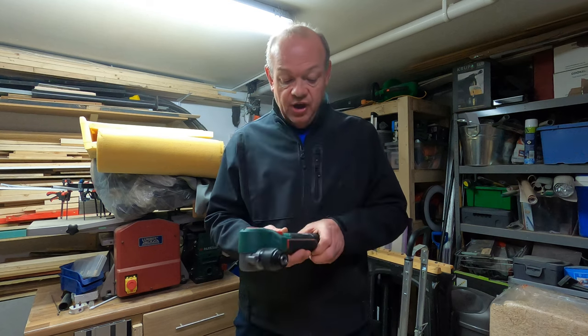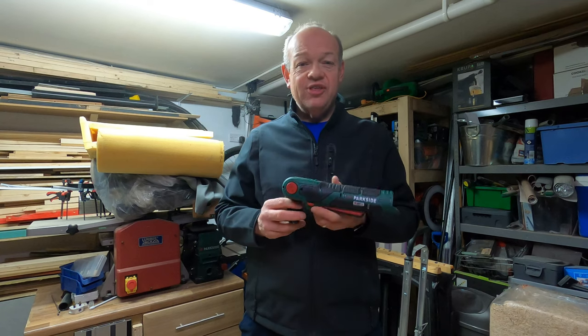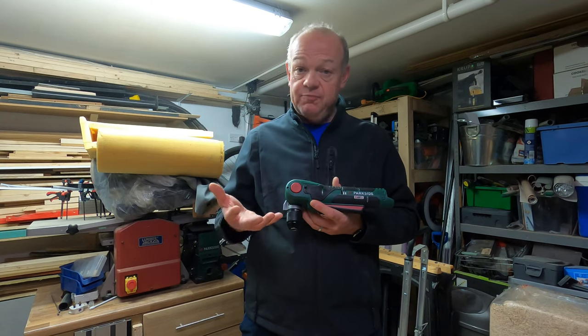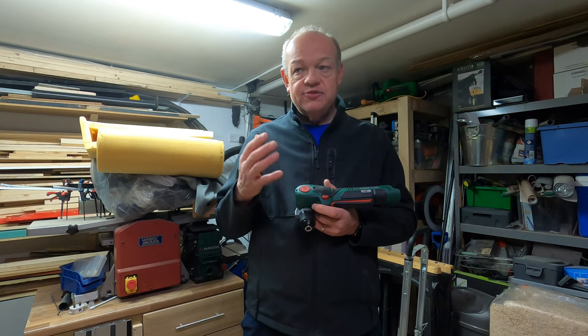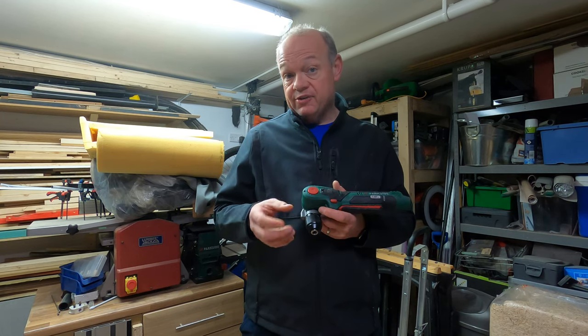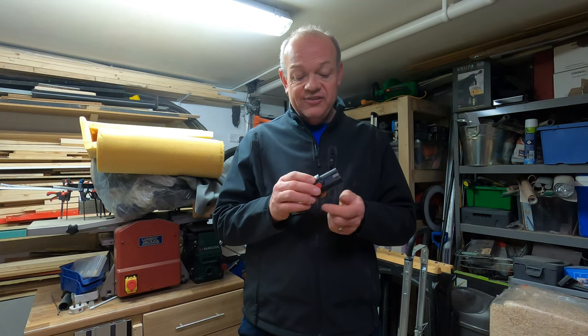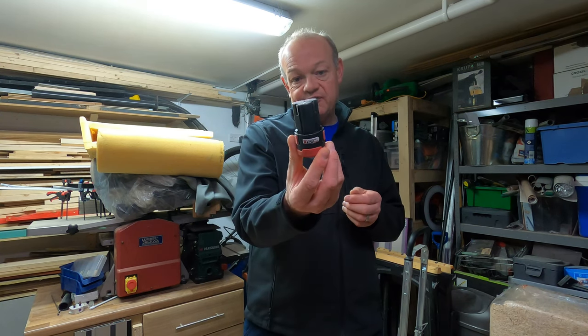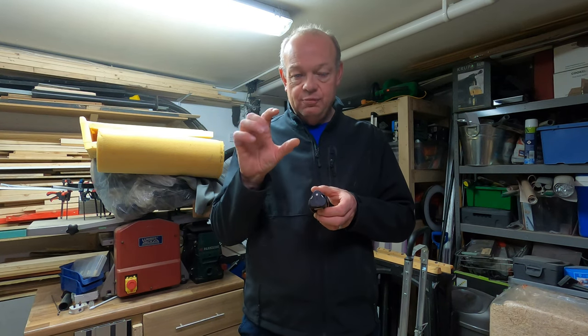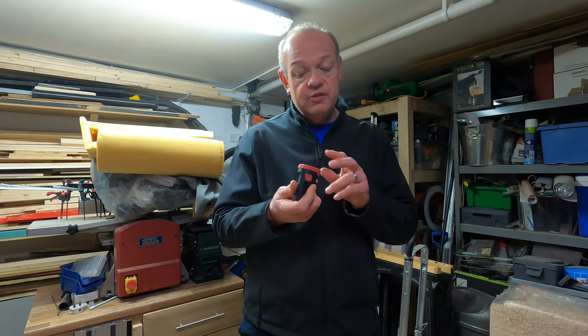Parkside has what is called the Parkside X-Team — basically their brand name for their set of batteries. All the major brands — DeWalt, Makita, Bosch, Festool — have their own branded battery packs. The unique thing about the Parkside ones is the shape is quite unusual. This is their standard 12-volt X battery. I'm convinced inside there are just three big lithium batteries, but these units are very cheap — I think I was picking them up for about £6.99 before all the price increases.